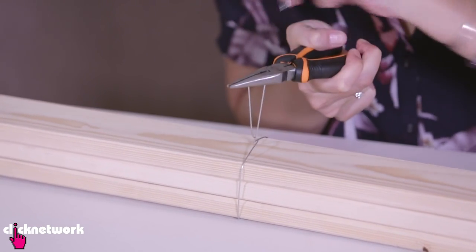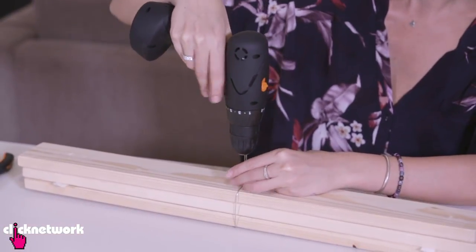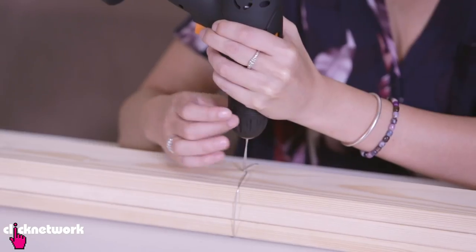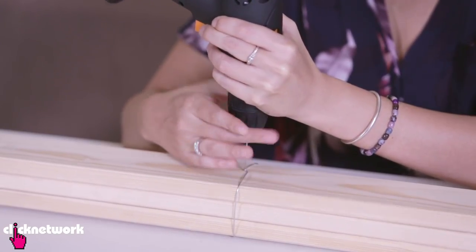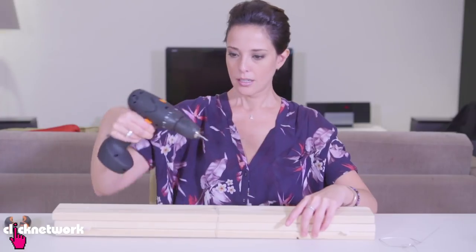Cut that so it's even. Then I'm just going to poke the wire into the power drill like this. And it does nothing because I didn't put it in properly. So once you've got the wire in there, don't forget to tighten it. It's easier to screw like this.